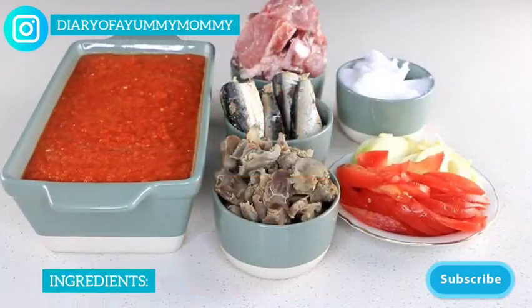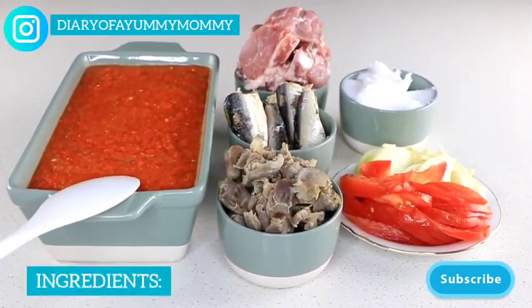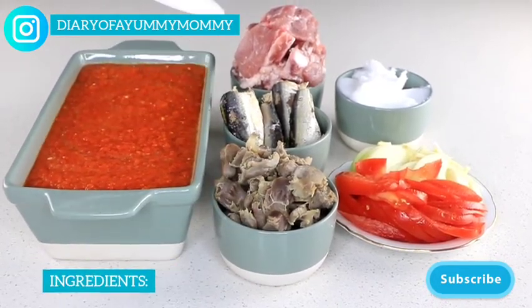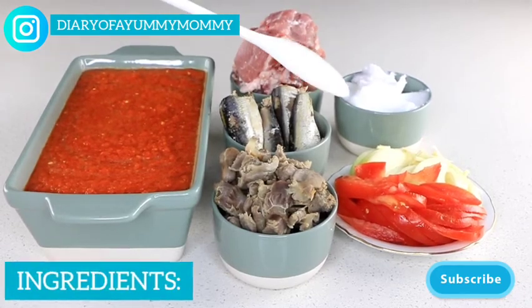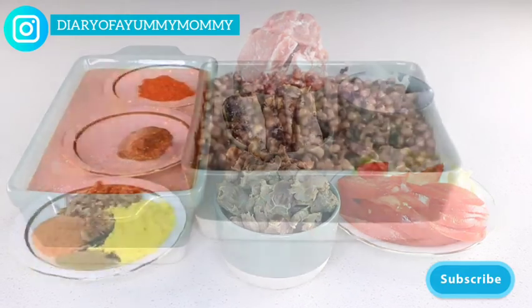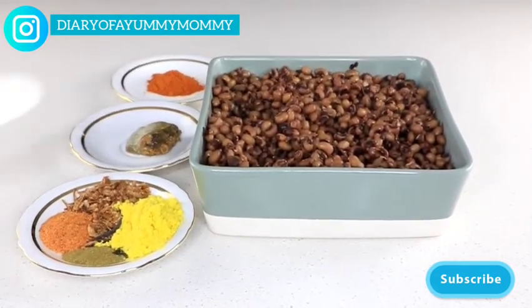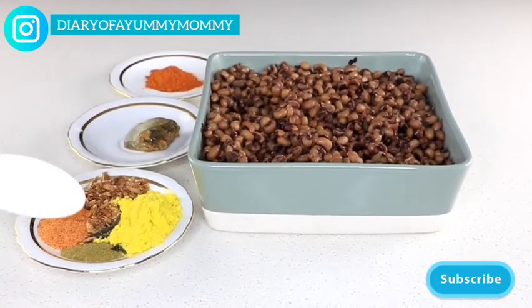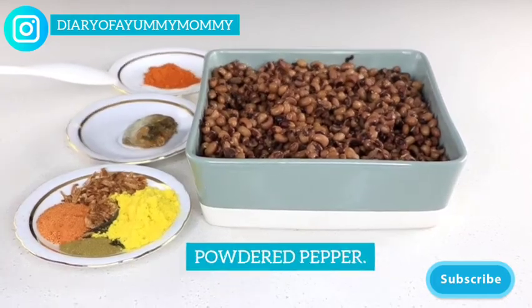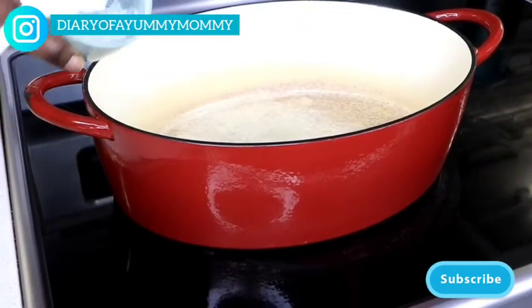Let's go through the ingredients: bell peppers, tomatoes, onion, garlic, gizzard, two cans of sardine, soup bone, coconut oil, slices of tomato and onion already prepared. Here are the seasonings: thyme, seasoning salt, crayfish, soup base, momoni, paprika, and beans that I've soaked overnight, boiled and ready to go.